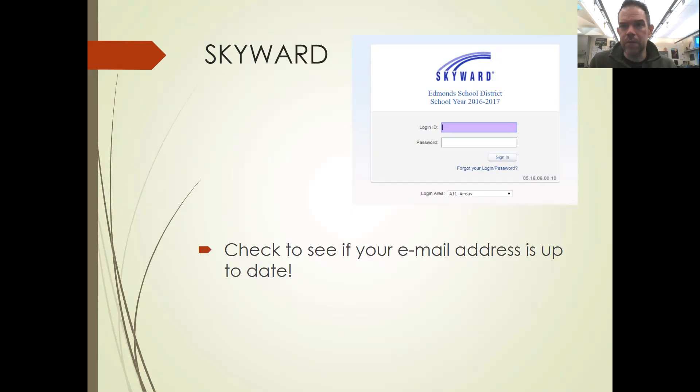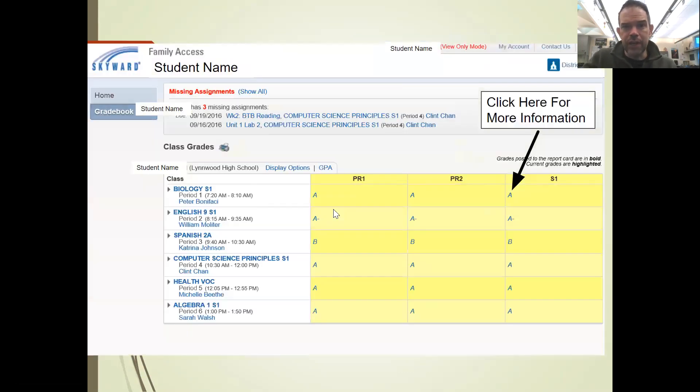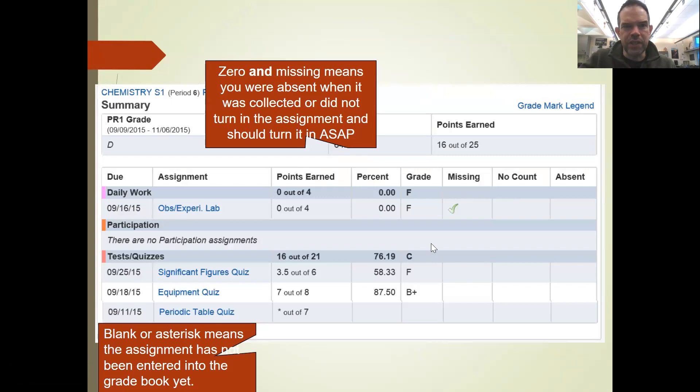Skyward definitely works — you probably know how to log in. When you log in you'll see this. This example is for a bio class because I took pictures from a previous year, but obviously you'd find Drawing and Painting for your student. You click on this part here and it gives you more detail about the projects. We have two things in Skyward right now.